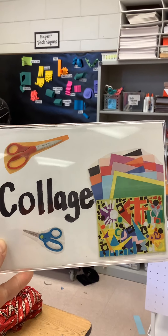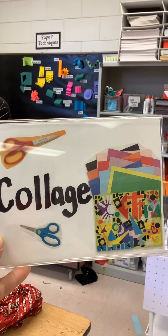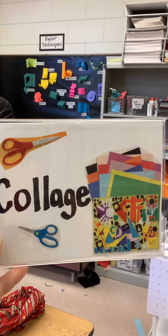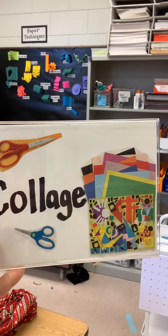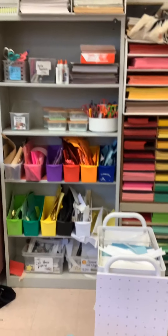Today we're going to look at the collage studio. Collage is a fancy French word for cutting and gluing. So there'll be a lot of cool papers over here for you to cut and glue. Let's take a look.